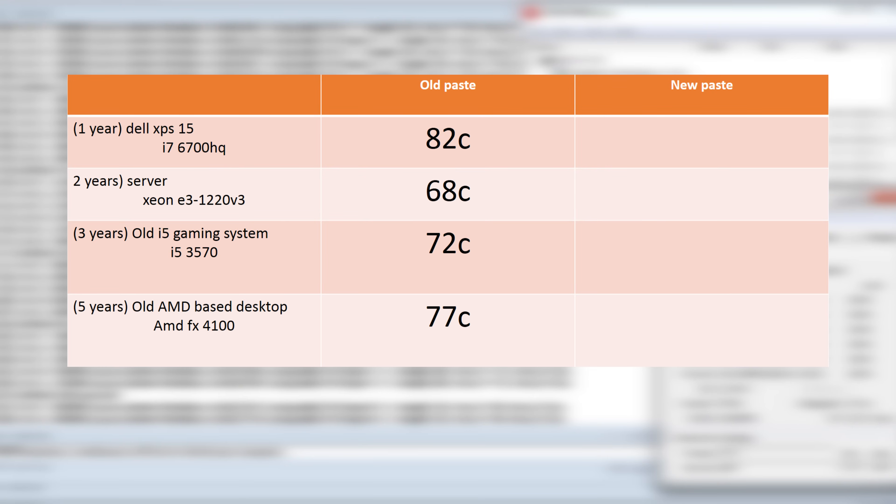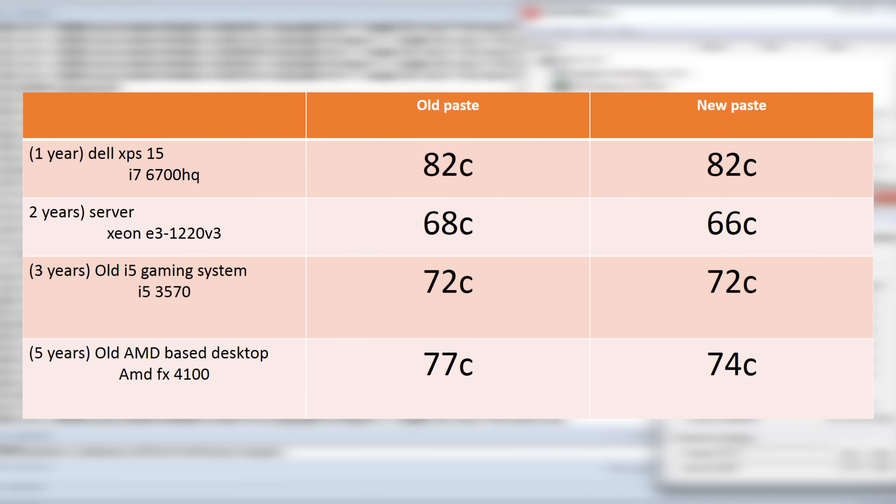Looking at the numbers, they're about what we expected. Note that the ambient temperature of the room was about 25 to 27 degrees, and honestly, not half bad. The next step was to open up these computers, pull out the old thermal paste, clean everything down, and put the new stuff on. I used isopropyl alcohol to wipe off all the old thermal paste from both the CPU and the cooler to make sure the surfaces were clean. I then applied a fresh install of Arctic Silver 5 on all the systems, put the coolers back on, reassembled the computers, and ran Prime 95.